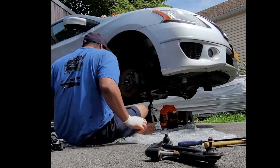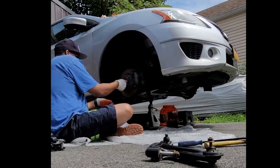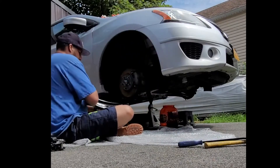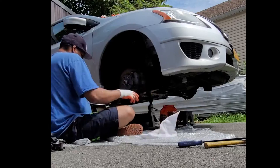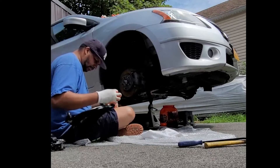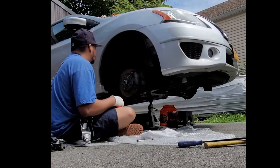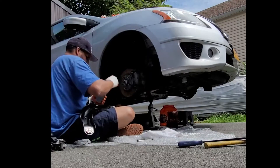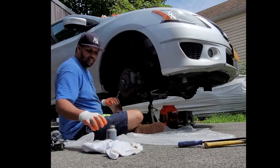Okay guys, pretty good there. Now let's get some anti-seize on this. Before I make this permanent, I want to get the arm in. We gotta set this one first. In the future, if I need to take it off again, I can take it off with no problem.